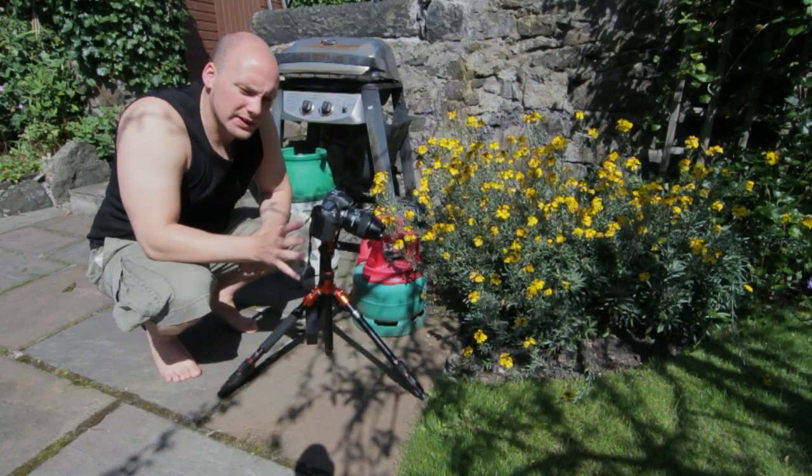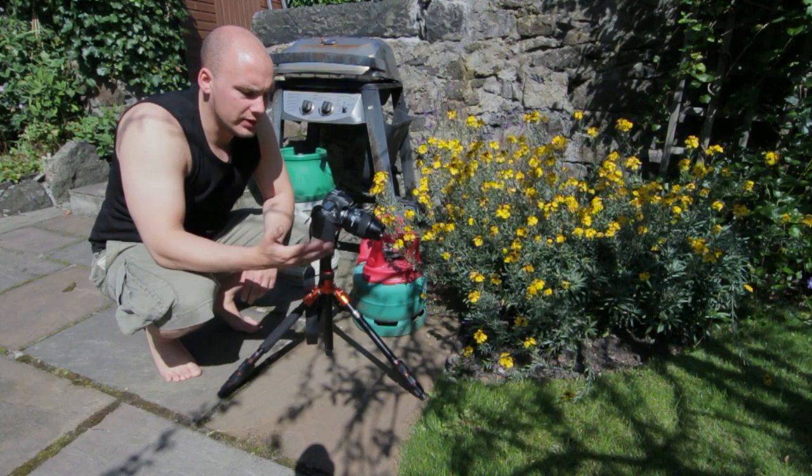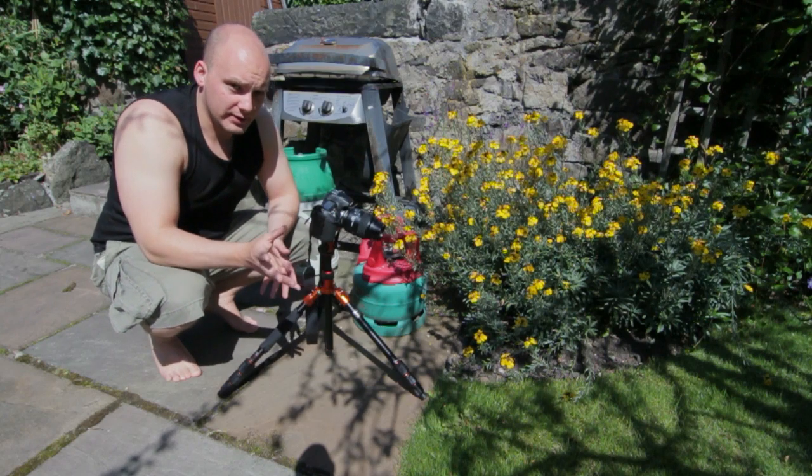Hi everyone. This is going to be a nice, quick, simple little video. This is about taking a photo of a flower in the sunshine and how you can still get a black background without having to use any flash or anything like that.